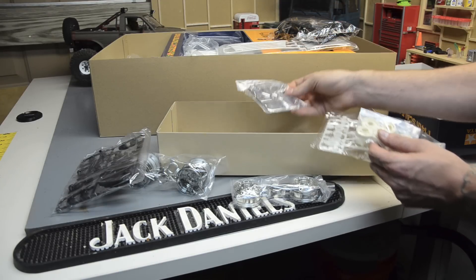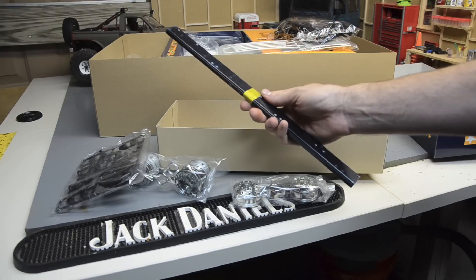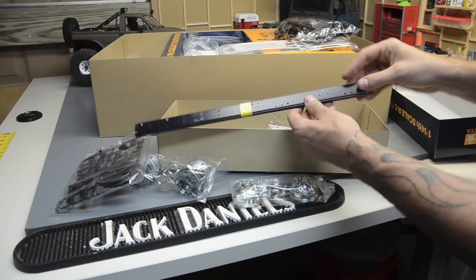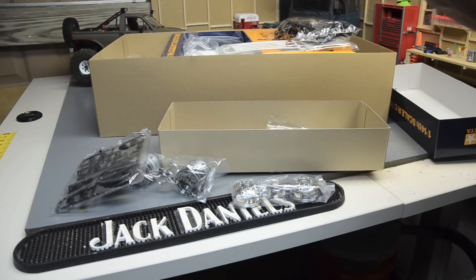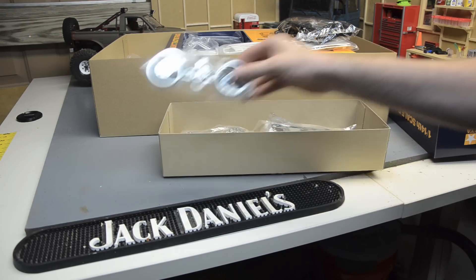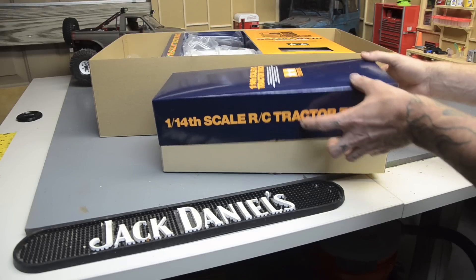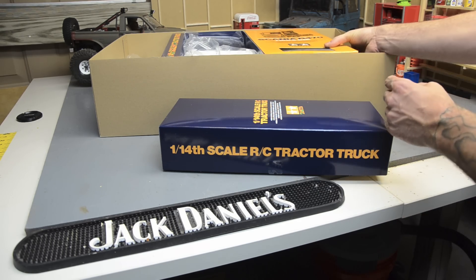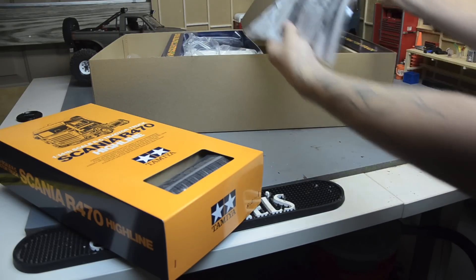Hiding down in here are the frame rails. Compared to the King Hauler ones I've been working on — those are three feet long — these are barely 13 to 14 inches. That's just the nice Tamiya quality. It even has 'right' and 'left' stamped on them so there's no confusion. These are tapped — they're threaded — which is always easy. That's one of the issues I'm going to have with the King Hauler build: none of the holes on that custom frame are threaded, and I hate tapping and threading holes.